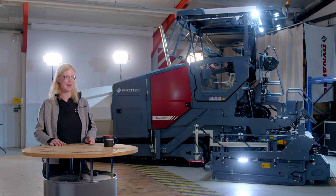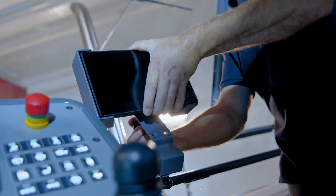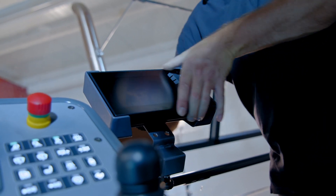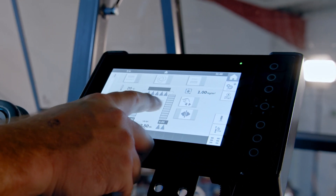We do not compromise on safety and visibility. The operator has an excellent all-around view for even more crew safety and comfort on the job site. The touch display for the spraying functionality is directly mounted on the dashboard, so the operator can monitor the spraying process comfortably and adjust it in an ergonomic way.